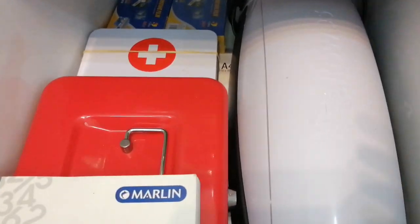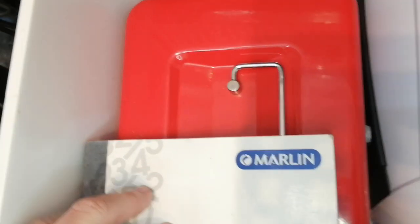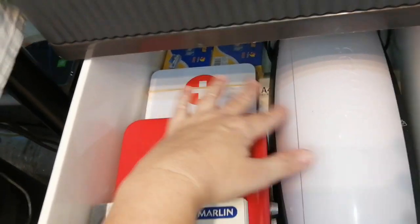And then in this drawer I've just got my laminator, my money box, my cash receipt book, my first aid box, and my laminating sheets. In this one I just have foils — lots and lots of foils. This whole box just contains extra foils.